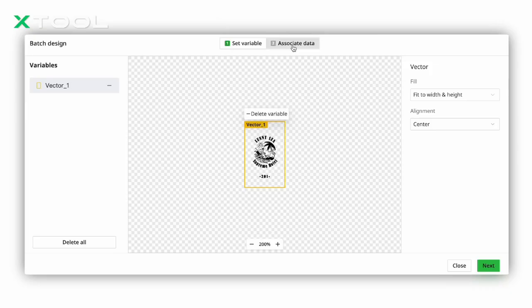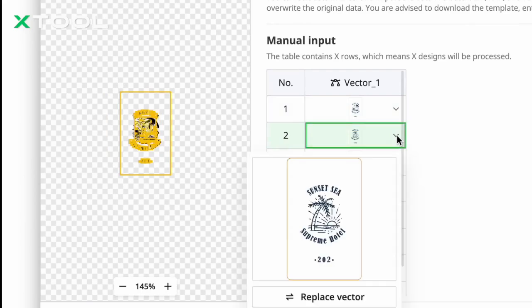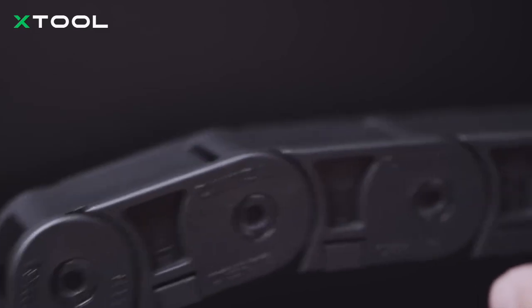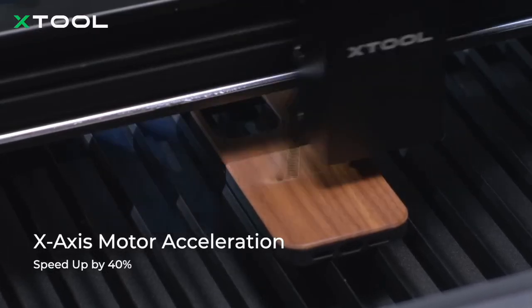With batch processing on the P2S, you can work on different designs within the same project, saving time and streamlining your workflow. And with a faster X-Access mode, you will finish engraving up to 40% quicker.